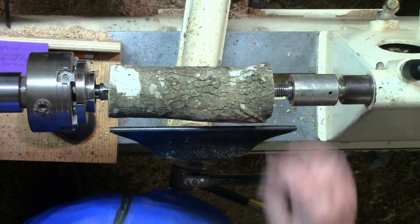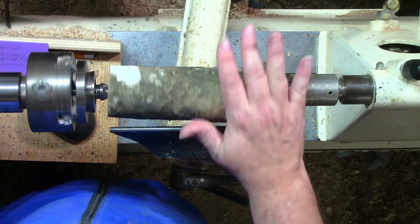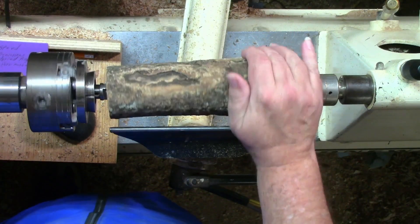Another question I've been getting a ton of is: I want to know exactly what the dimensions are when it's a limb project. Well, when it's a limb project, the size of the limb determines the maximum size it can be. From there, you just turn it down to what you're comfortable with.